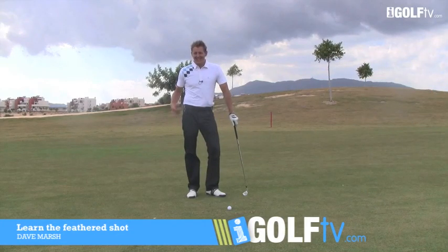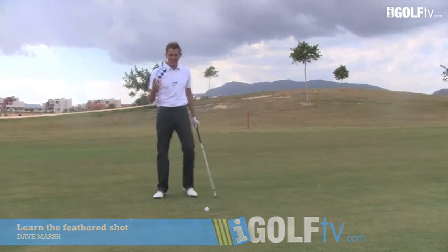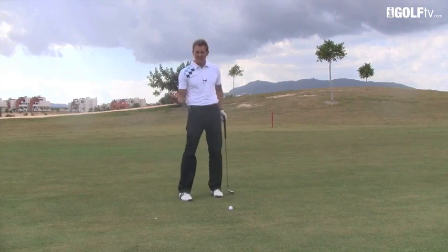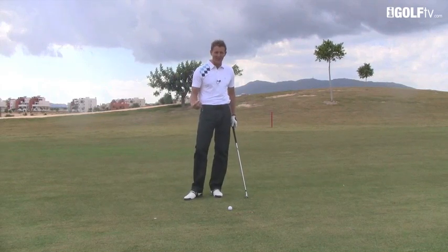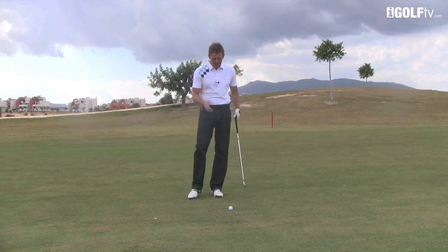Dave Marsh, iGolf TV, coming to you today from Spain. We've got a bit of dramatic sky — hopefully it's not going to rain, we prefer the sunshine, but that sky is pretty cool. The wind's just picked up a little bit, so I hope you can hear me okay. I'm going to talk to you about feather shots, which you can use in the wind or just to control your technique.